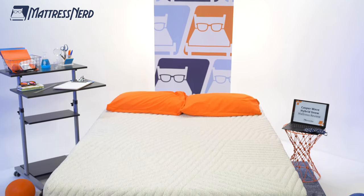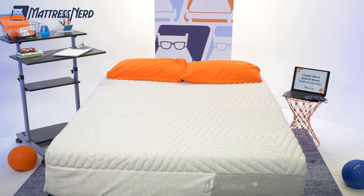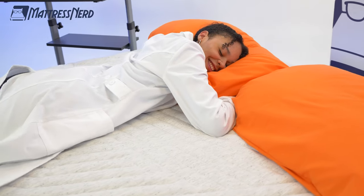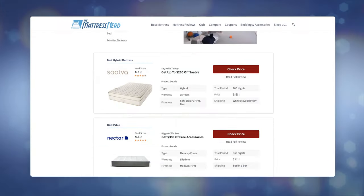Today, I brought the Casper Wave Hybrid Snow into our Nerd Lab. I'm going to run it through a series of geeky tests to help you determine if it's the best mattress for you. But first, head on over to MattressNerd.com, where we have a ton of in-depth, unbiased mattress reviews, plus some exclusive coupons on the Casper mattresses — you can also find those in the description below. Stick with me to the end of the video and I'll be answering your FAQs. Hit that subscribe button and let's get started.